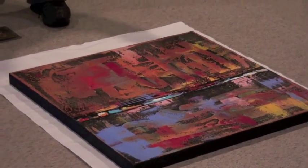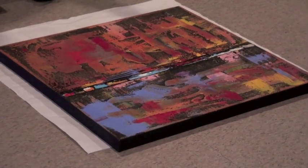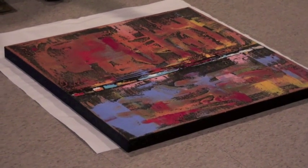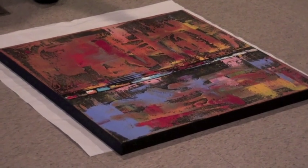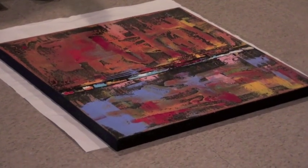it turns into more like a color field painting. But what you have underneath is the action and the energy of those first layers. So the end result is more like an abstract landscape. Though I do some all-over color fields that would be the entire canvas one color. For this piece tonight, I'm going to do it as a landscape.